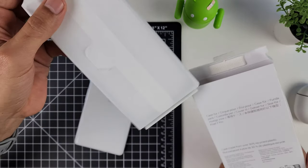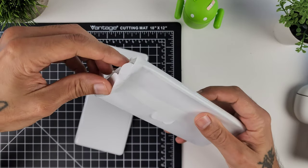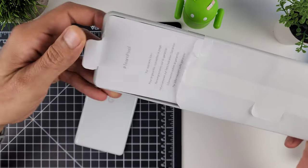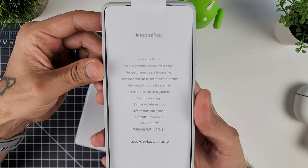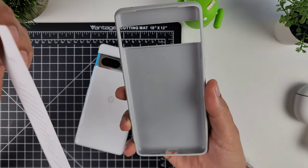The packaging is very nice — a lot of nice waxy paper to protect the case. Inside there's also a Team Pixel card if you want to read that for warranty information.